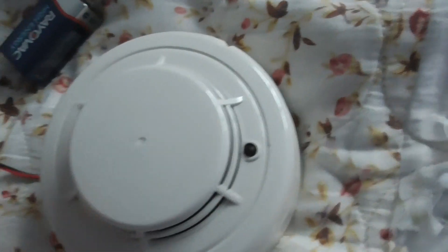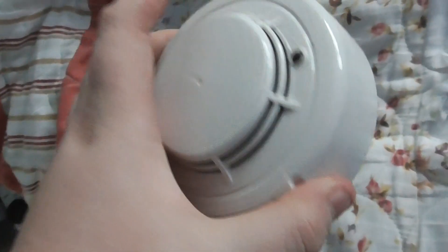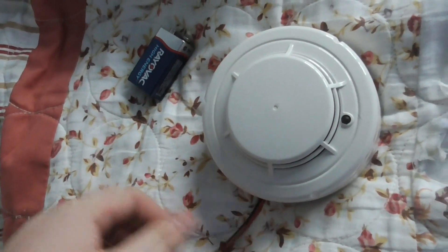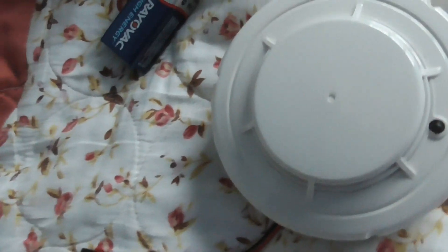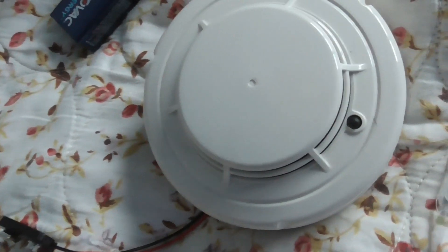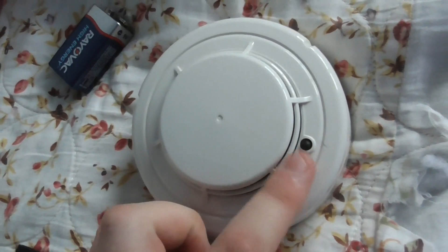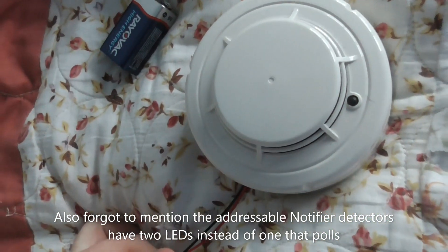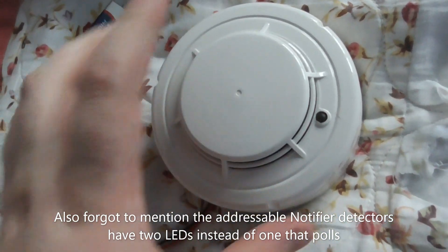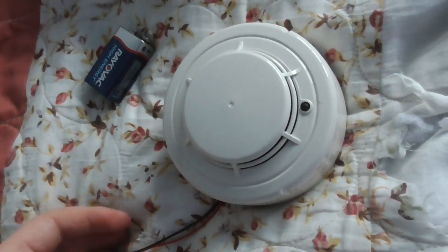I do like this detector quite a lot. I like how it's conventional — the base is from System Sensor but it still works. It looks similar to the addressable Notifier ones. The only difference with the addressable ones is the LED here would poll every couple of seconds or so.